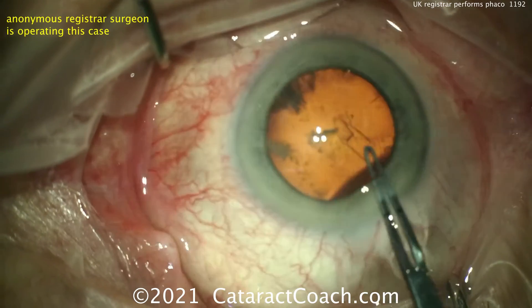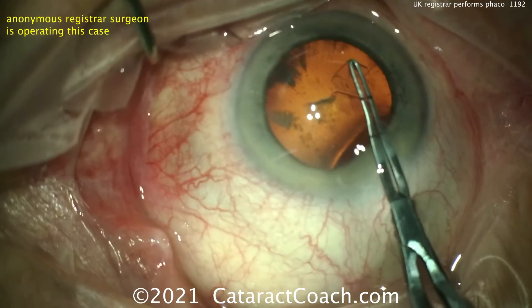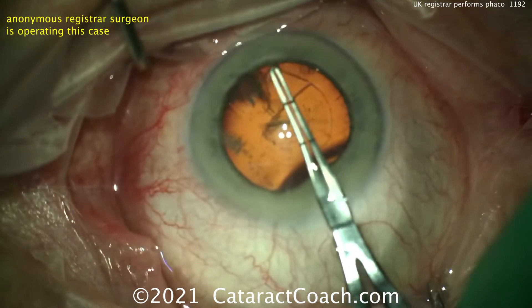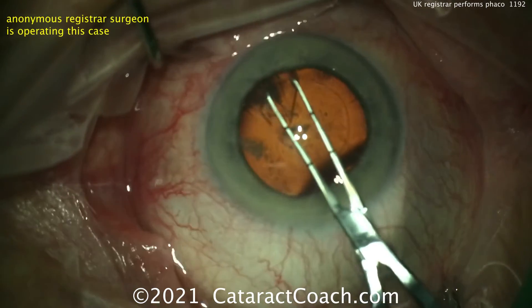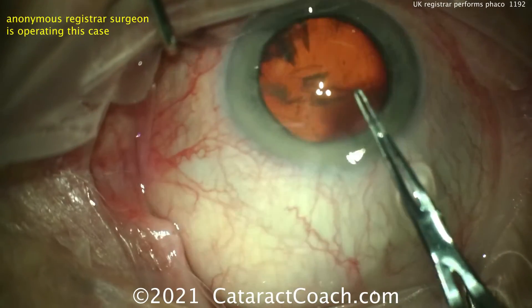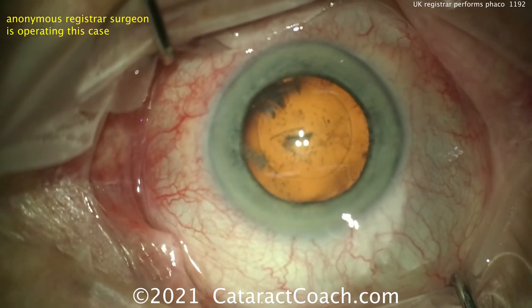This young surgeon is sitting superiorly — looks like probably a right eye. Rhexis looks good. Good pivoting in the incision. Grabbing the capsule and good pivoting, keeping that up, making a good, appropriately sized rhexis. It should be right on the nose, about 5 to 5.5 millimeters. That looks great. Getting that technique down — that's really good.